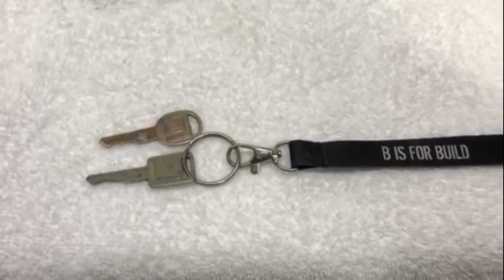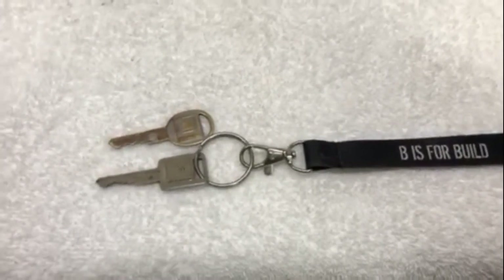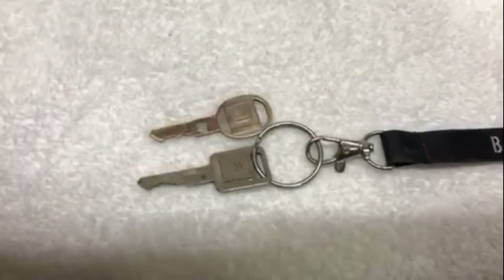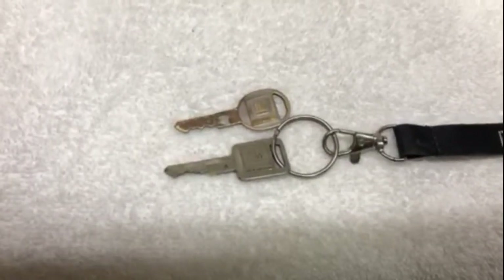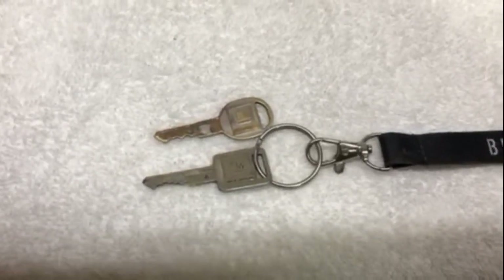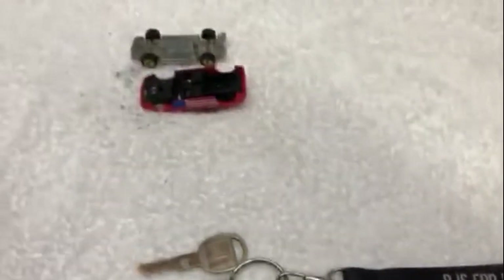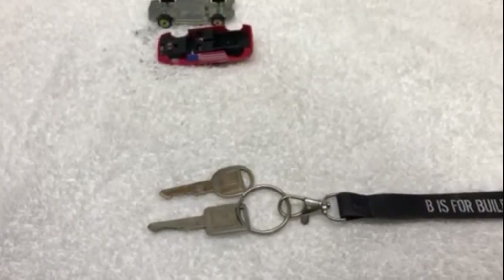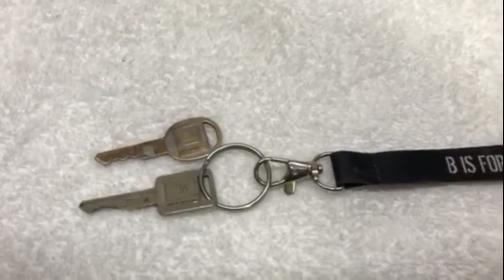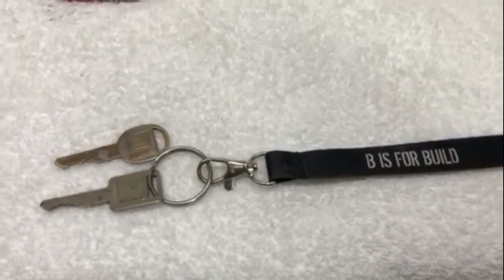So these are the keys for my Pontiac Fiero. You can see there's a round key and a square key — or a rectangle key, whichever you'd like to use. It may be a shock to some of you young people, but back in the 80s, a lot of car manufacturers, especially GM, used to use two keys for their cars. The round key would be for the doors and the trunk, and the square key was for the ignition. Obviously we can't use the square key for this project because it would not fit in the ignition with the car on it, so the round key will be going in the car. Shout out to Chris at BS Rebuild — he makes awesome videos and is kind of the inspiration for why I do this.